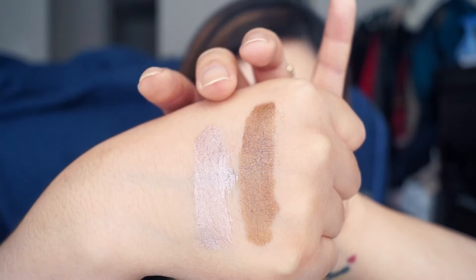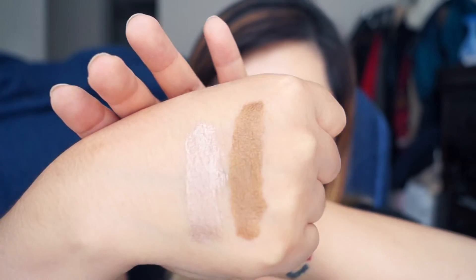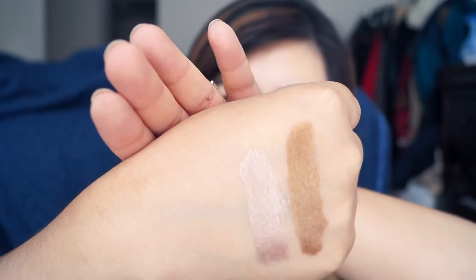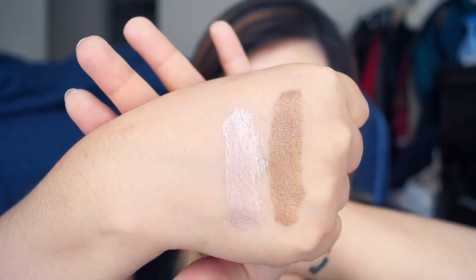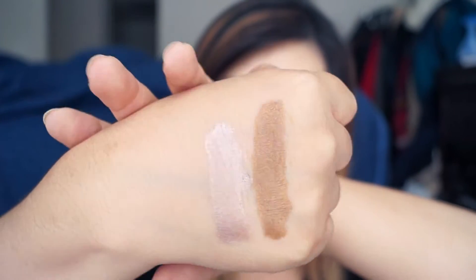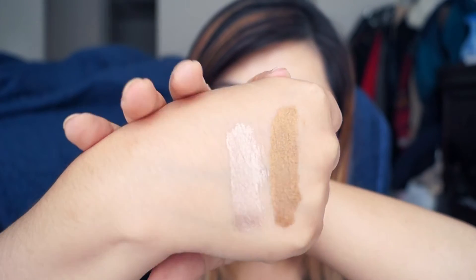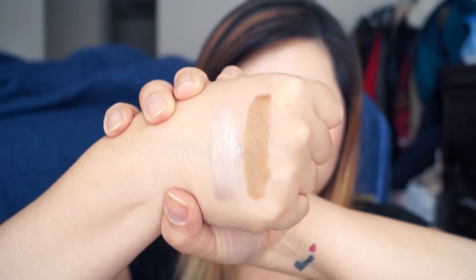The Beige Luster is kind of a taupey, rosy color. And this one is the bronze — obviously. The bronze shade has a little bit more of a yellow-ochre undertone, a little more yellowy-greenish, I guess, rather than a warm brown. So those are the two shades I got.